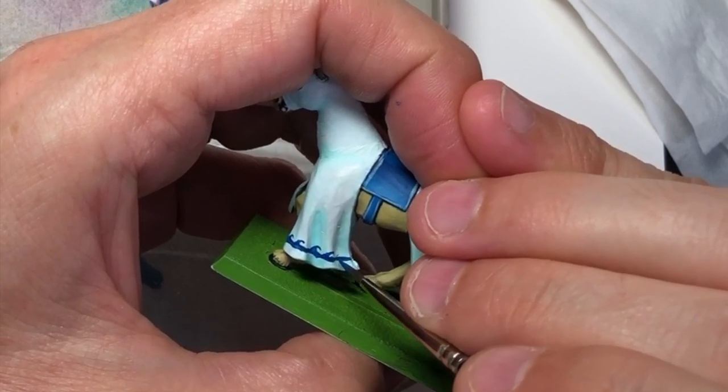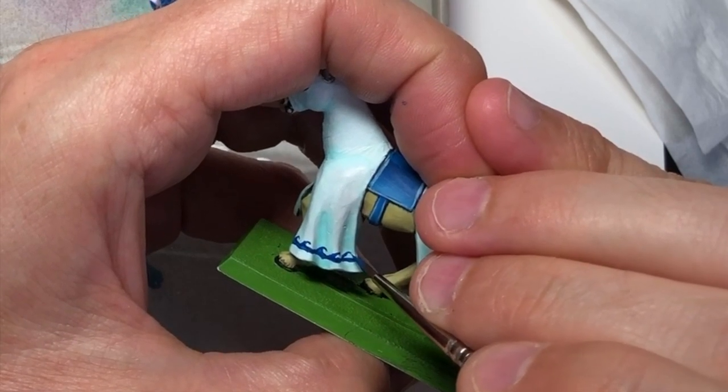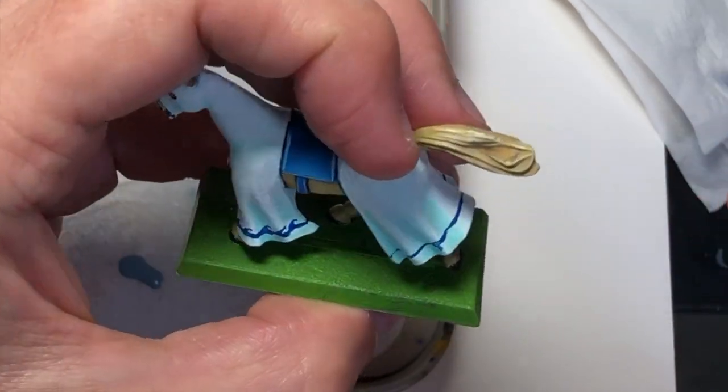If you want to draw it out on a piece of paper first to get used to the shape you're going to be painting, I would recommend doing that. That's probably the easiest one of all the freehand we're going to do on this model, so once you've done this small section you should be pretty confident to do the other parts.